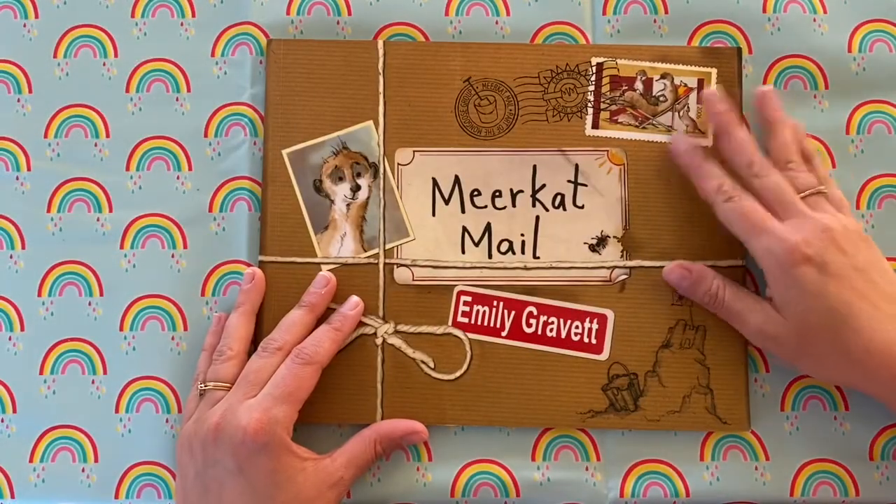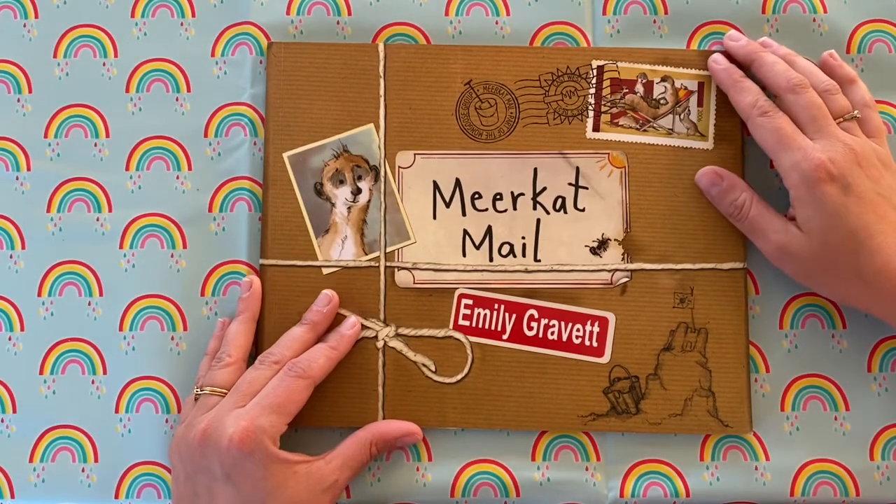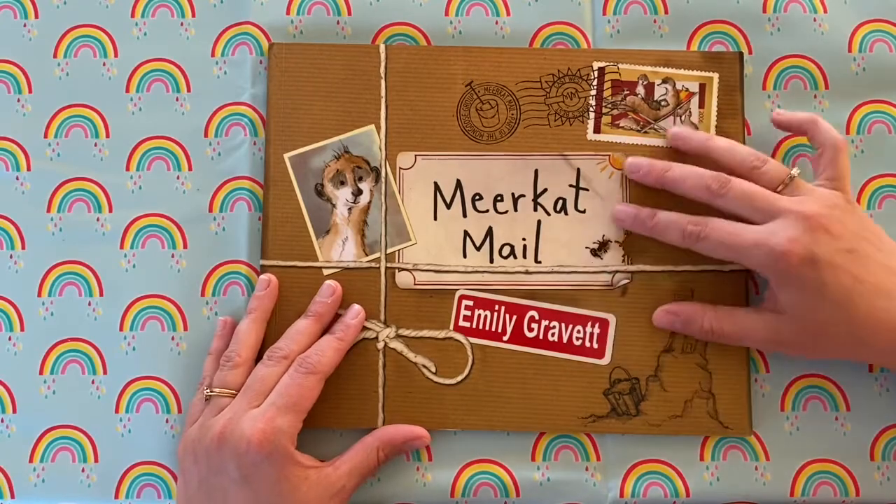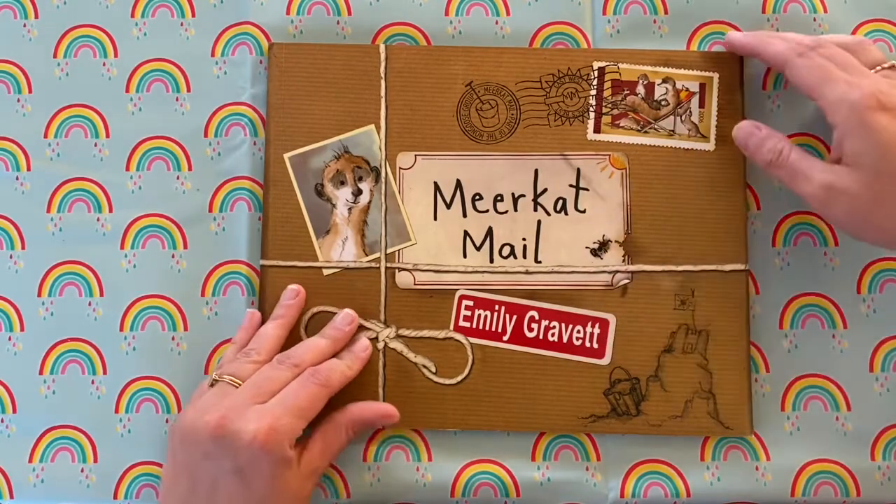This is the story I thought would be an appropriate one for this week — it's really really fun and beautifully illustrated. It's called Meerkat Mail and it's by Emily Gravitt.